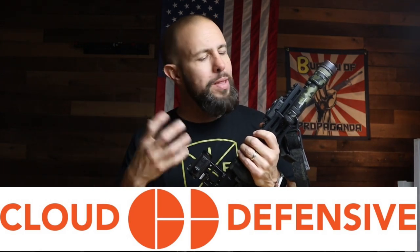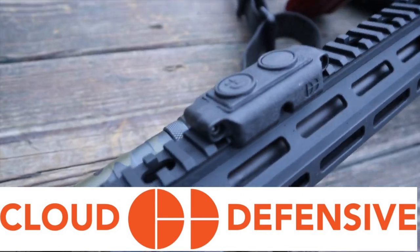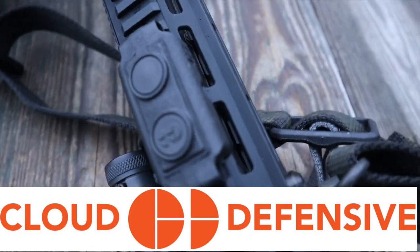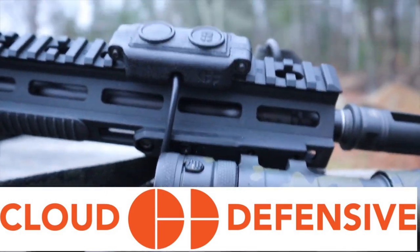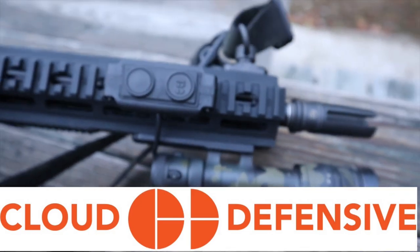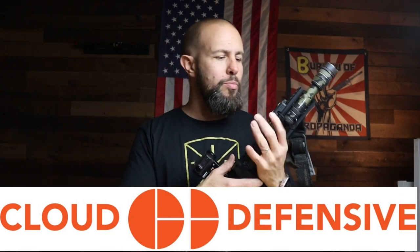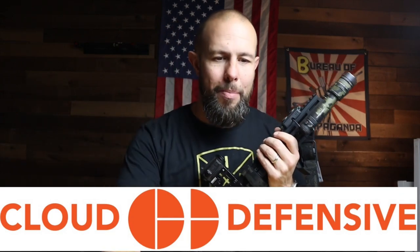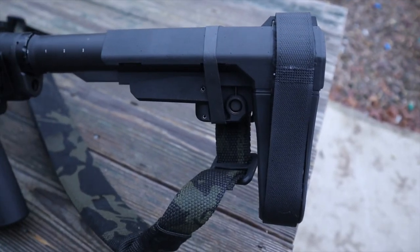I do love Cloud lights — they are the best, brightest, most durable white light out there. But they don't play well with a lot of laser aiming devices. The pressure pad is proprietary to them; even though it's cool and works well, it's unique and proprietary — you can't put anything else on there. With a short barrel and shorter handguard, I want a smaller pressure pad, and that's why I'm swapping out the Cloud light even though it's great.